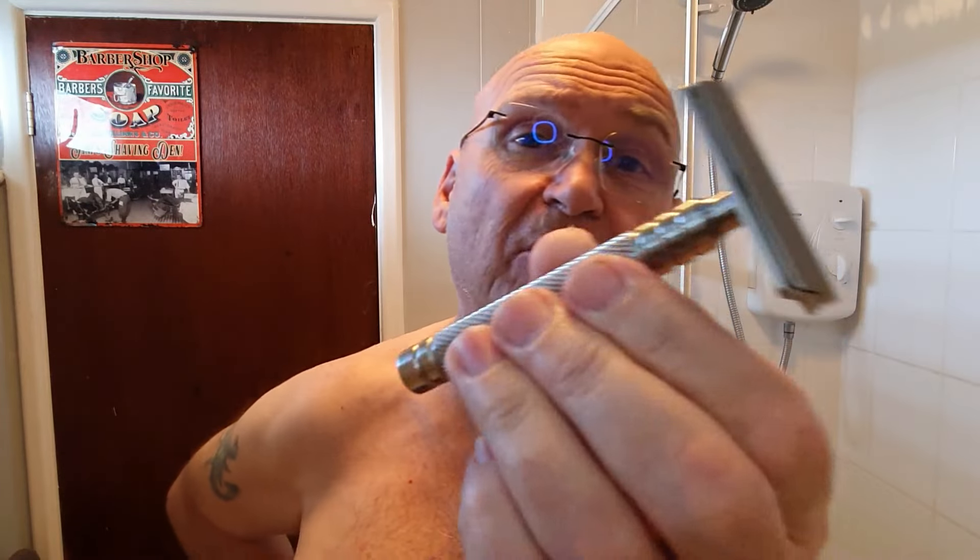These are considerably wider than your normal double edge blade that you're probably more used to. They get used a lot in shavettes — Artist Club style shavettes — the Feather Artist Club instance, which I proudly own a few. So that's today's razor, the Mongoose.